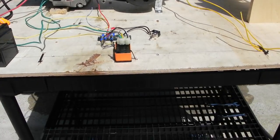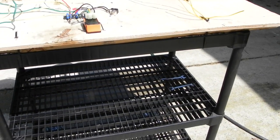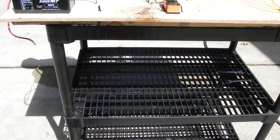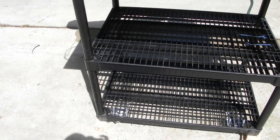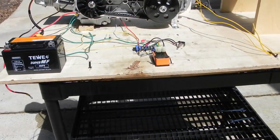I used a plastic utility cart from Lowe's. It seems to be sturdy enough — it's on casters, but I put some blocks underneath the legs to stiffen it up for this test.